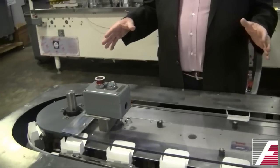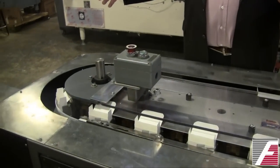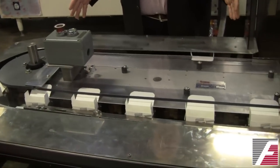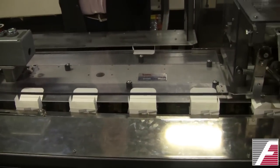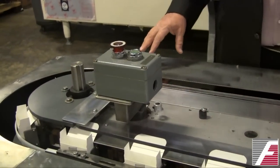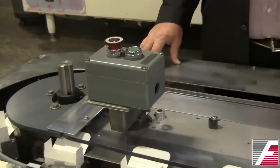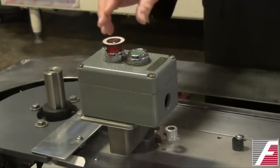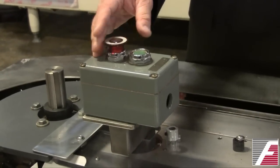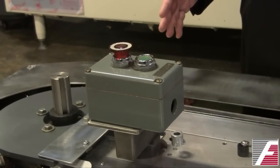Other models of machines will have this area extended so that you can have additional operators. This one is sized for two operators, one in front and one in back. This machine has an additional safety feature that's highly recommended on all machines: an additional emergency stop button positioned in the area where operators are actually working, in addition to the emergency stop on the main control panel.